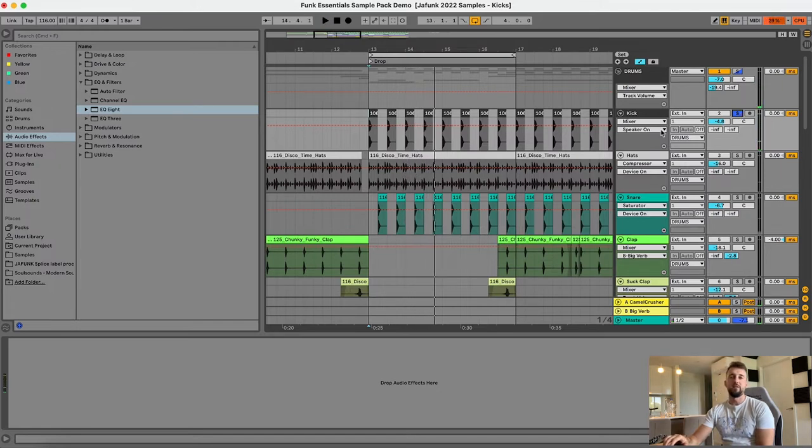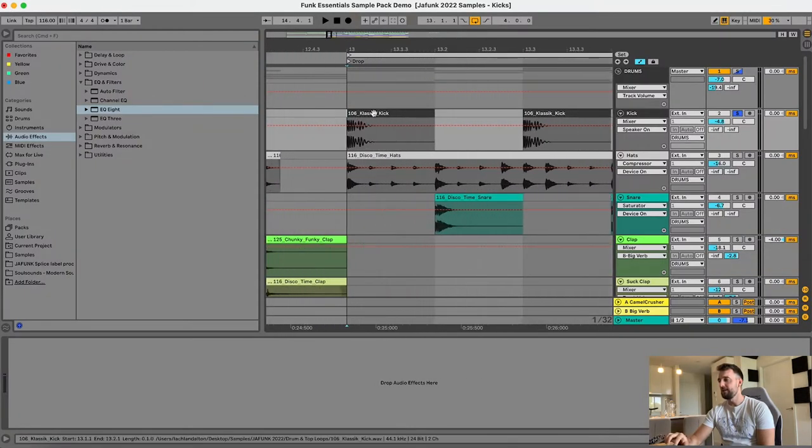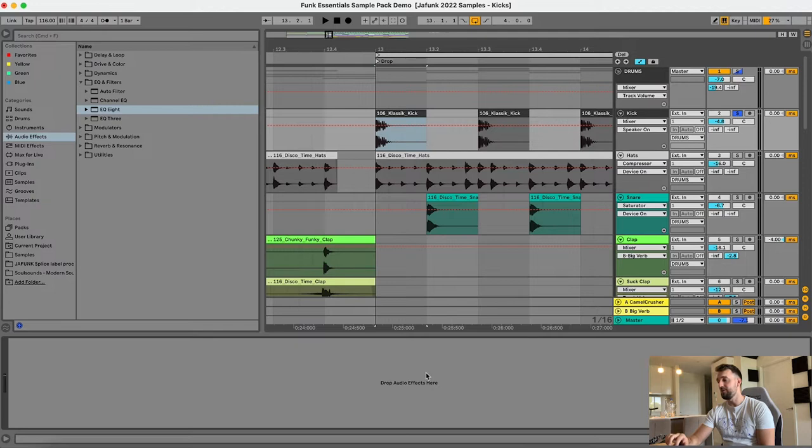You'll notice it's on the one and the three, and the reason I did that — rather than having it on every single beat — is that in disco tracks, sometimes you'll hear they have the kick on the one, snare on the two, and then the kick again on the three. The kick itself is a one-shot sample called the Classic Kick. No EQing or anything on that, and that's what I wanted to do with this sample pack — have sounds that you can drag straight in and they don't really need much processing at all.